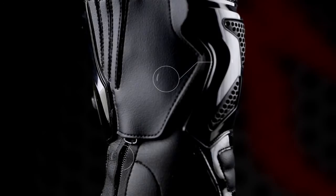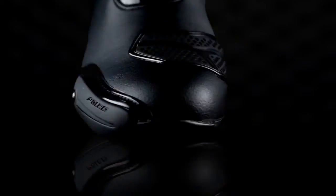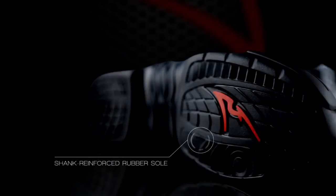The combination of Velcro and zip closure ensures a snug precise fit. A removable black Titan toe slider offers best sliding performance. A shank reinforced rubber sole provides support to the arch area.